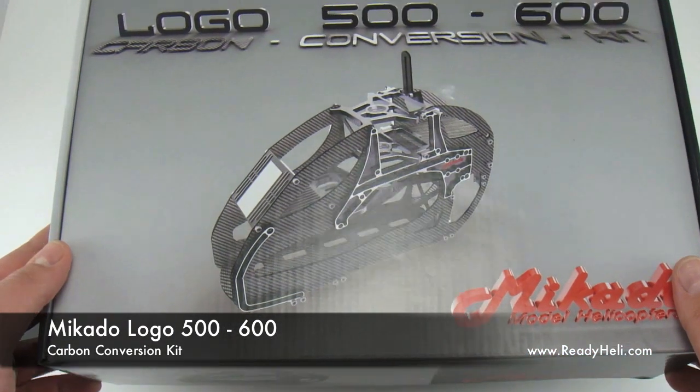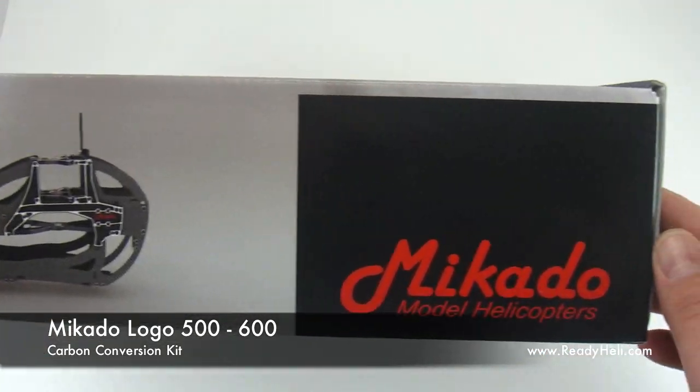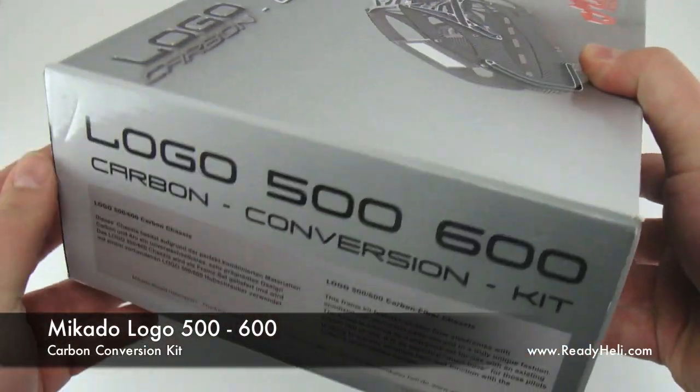For a long time people have been asking for a carbon fiber frame set from Mikado. Finally it's here — the carbon fiber chassis for the Logo 500 and Logo 600.